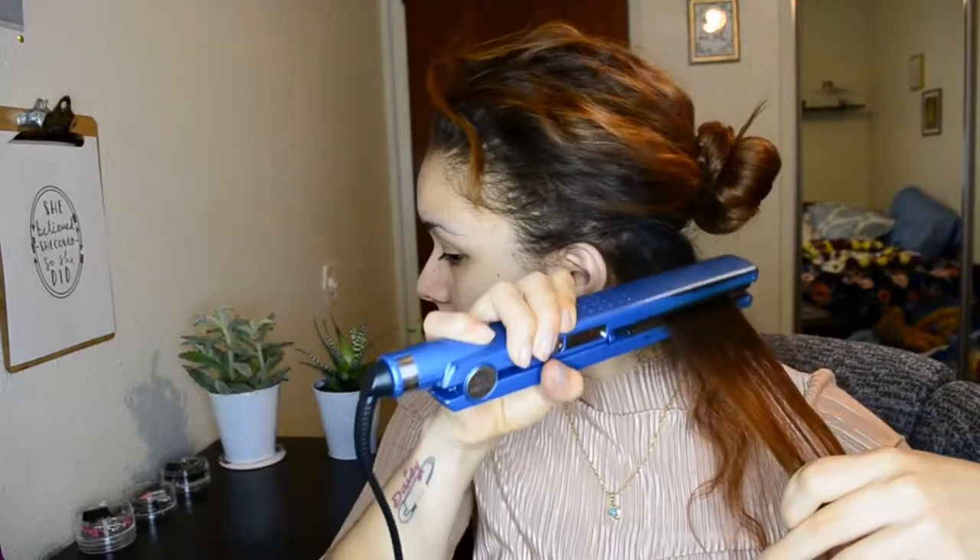I put the leave-in hair serum focusing mainly on the ends, just a little bit, and work it in. This really helps your hair look shiny and stay hydrated, because you need some kind of protectant whenever you're flat ironing — otherwise your hair is just going to singe and die. I start at the roots and do a one-two-three motion, then go down, and about halfway I grab my comb.